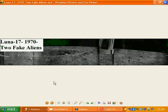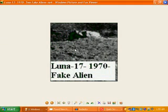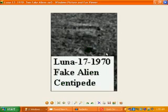This one here is Luna 17, 1970 — we see again two fake aliens they've hidden in here, more quirky sort of things they've hidden in these photos that they've faked. There's one like a tortoise, a robotic tortoise shape one here — it's all squared, sort of a head with a couple of antennas on it, you can see there. And this one here again is another centipede type fake little alien they've put in here, lots of legs on it, sort of like crawling along the ground as it were.